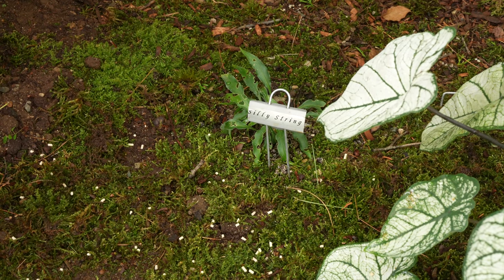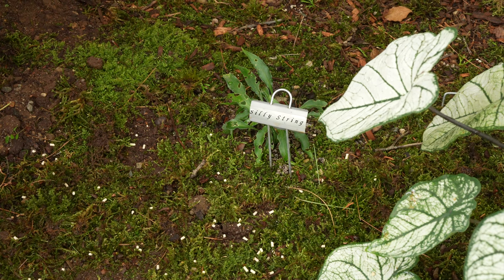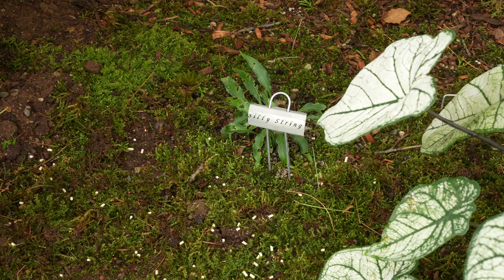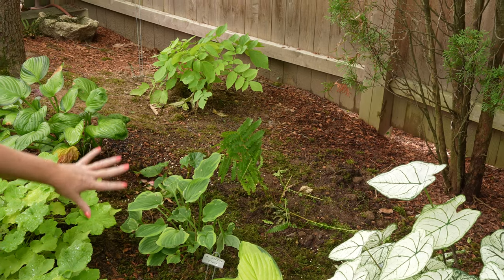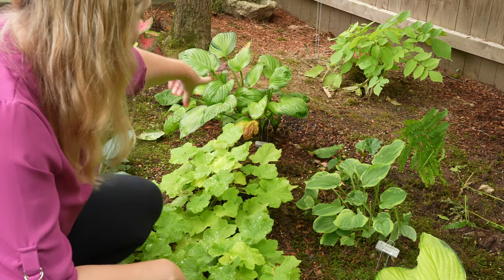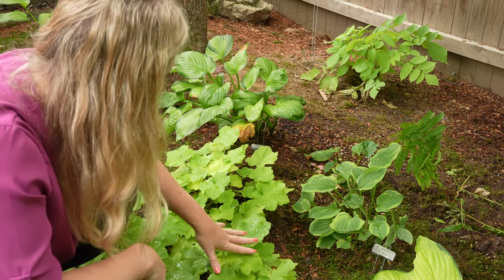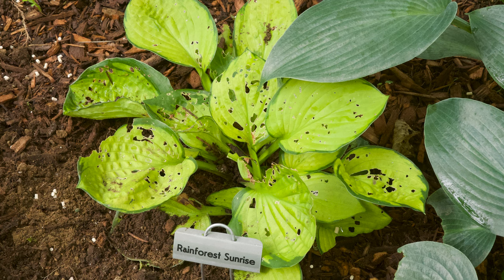And Silly String hosta is giving me trouble — everything loves to eat it. Normally I have a metal cloche over it, but the slugs still eat it. If anybody has had a lot of luck with Silly String, could you let me know what your secret is? I have some hostas I don't know what they are — they were here when I moved in. Then this is Golden Tiara, and we have Guacamole back here, another patch of beautiful heuchera. This is Lime Marmalade.